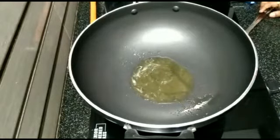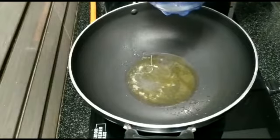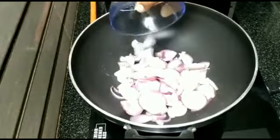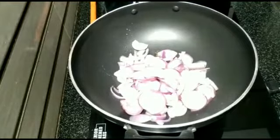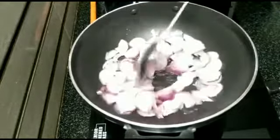Now, let's fry it in the middle of this bowl. It's light brown. You can fry it in the middle of the bowl. Let's fry it a little bit.